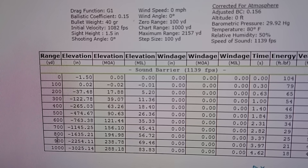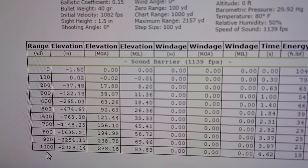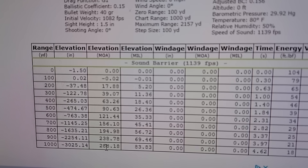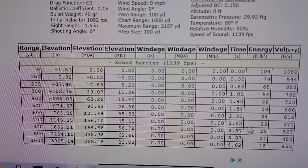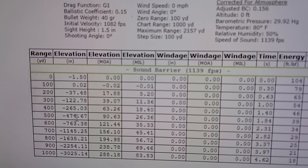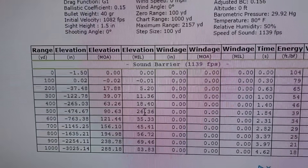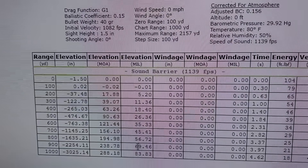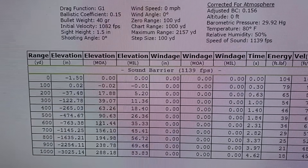Going all the way out to a thousand yards, the chart says the bullets are dropping 3,025 inches, which is roughly 250 feet. Can you believe that — dropping 250 feet at a thousand yards? Looking at the energy column, it pretty much has no energy at that point. And if you want to fling them at 500 yards, look at how much you'd have to click on your scope — 26 mils. That is pretty insane for a 500-yard shot, but there are some people who do it. Those are those numbers.